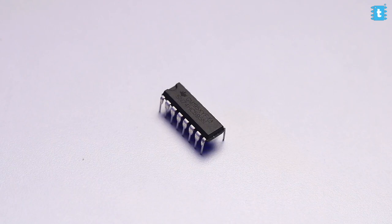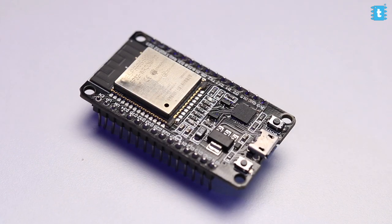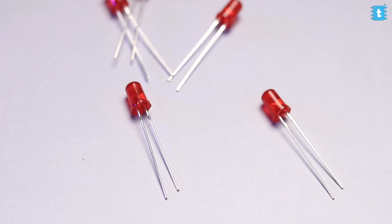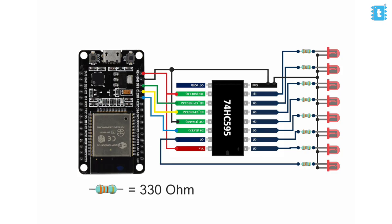Coming back to our agenda — to increase the number of outputs with fewer GPIO pins — we'll be using a serial-in parallel-out shift register. Here I'm using the 74595 shift register IC with our ESP32 board and some LEDs as output indicators. We'll be connecting them according to this connection diagram. That covers the hardware part; now let's see how to program it to actually use the shift register.